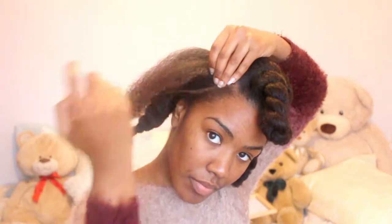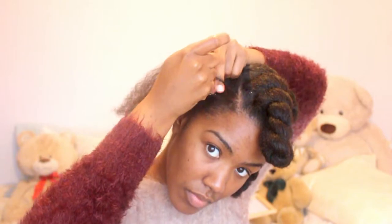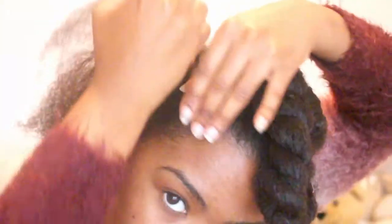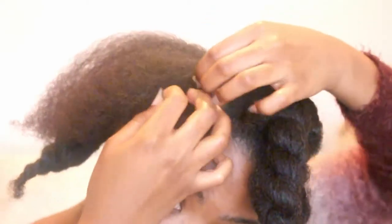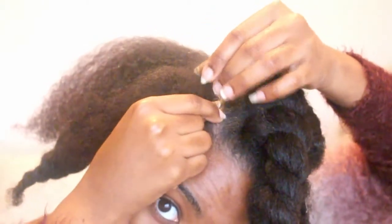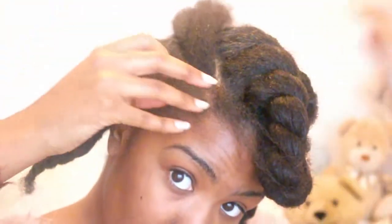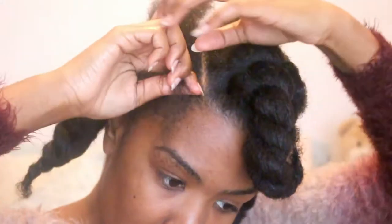Detangle it a little bit further and I'm using Design Essentials Defining Cream Gel — oh, it smells so beautiful! And here is my attempt at showing you how to flat twist, which is not very good because I'm trying to break it down and I just end up making a mess of it really. But you basically take two strands and twist it instead of braiding it all the way back.